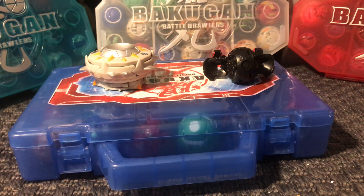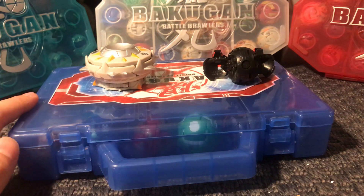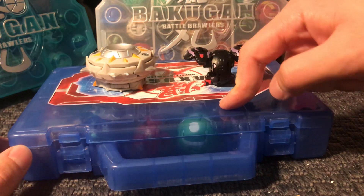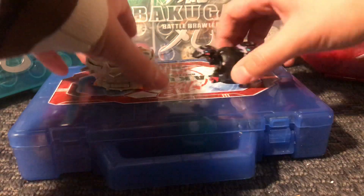Hey everyone, so the bundle I mentioned in my previous video has just arrived in the mail and I have to say that except for the broken dual hydranoid, this bundle is way cooler than I expected it to be. I don't want to drag it out, so let's just get right into it.